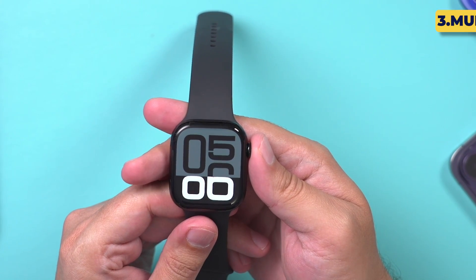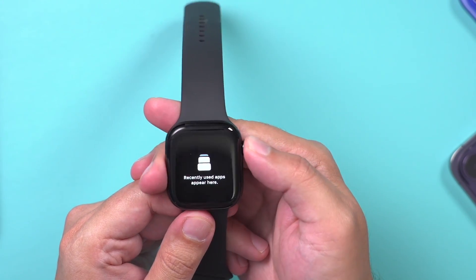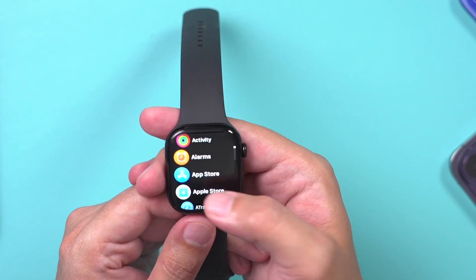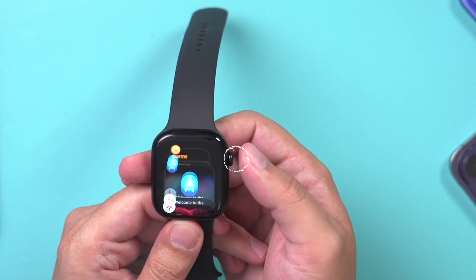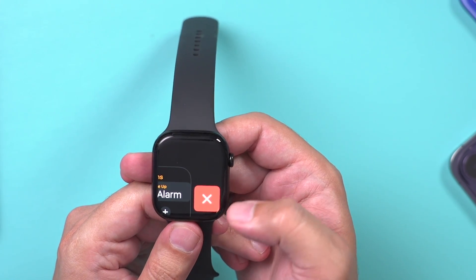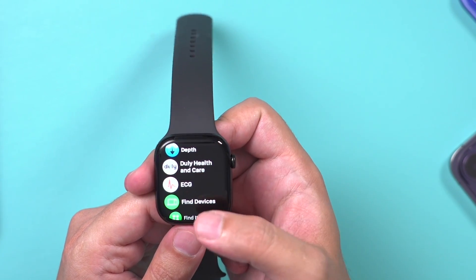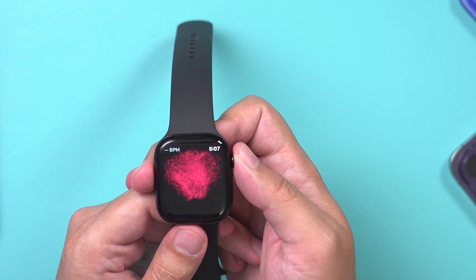The next thing is multitasking. If you double-click the Digital Crown, it lets you see your recent apps. I'll open the Alarm app, App Store, and the EKG app to demonstrate. Now if I double-click the Digital Crown, I can quickly scroll through any open apps. If I want to close any of them, I just slide to close it. This is a really quick way to get to apps you use all the time, instead of pressing once and trying to find them in the app grid. Double-clicking gives you multitask mode.